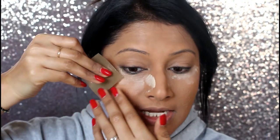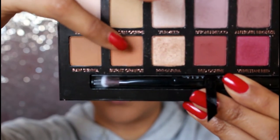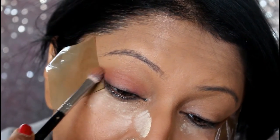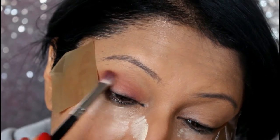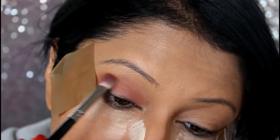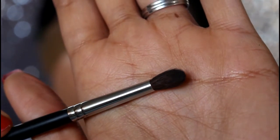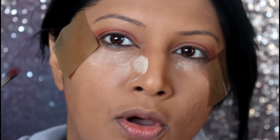I'm going to apply a sticky tape right over here and start off with Burnt Orange. Now with the 506 brush from Morphe, it's a tapered brush — I'll apply Venetian Red all over the crease.